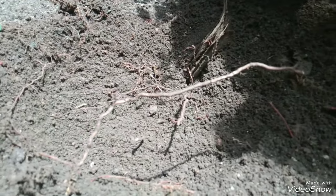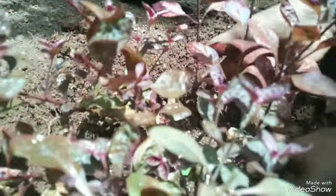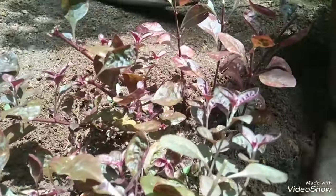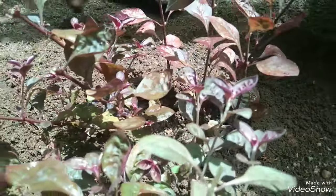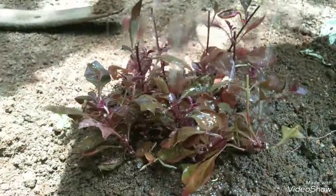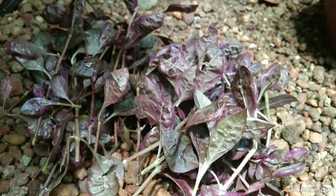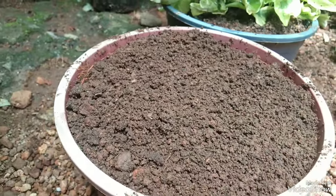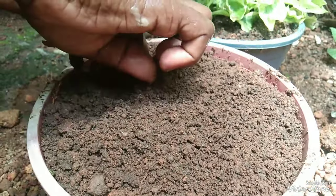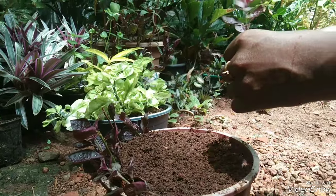We will put the plant in the water. We will fill the plant in the water. The plant will be healthy. The plant will be fresh. Now we will put the plant in water. I will mix the plant in water. Why is the plant in water?